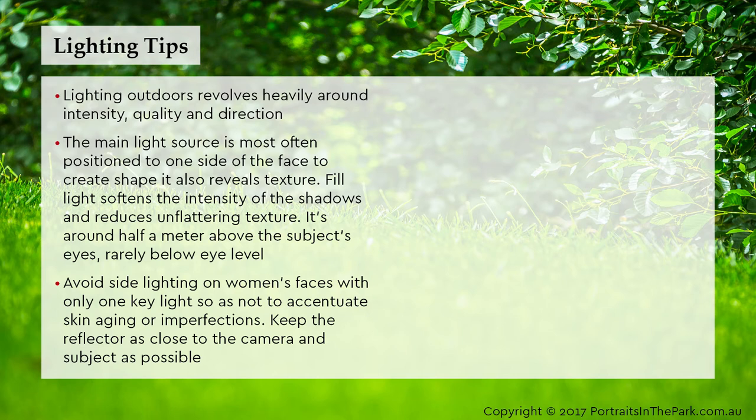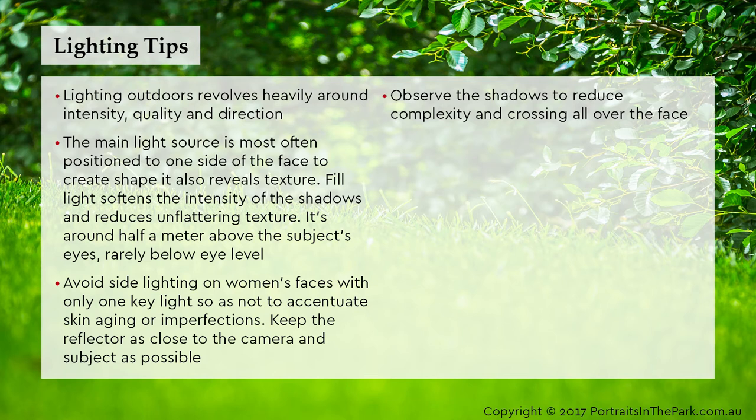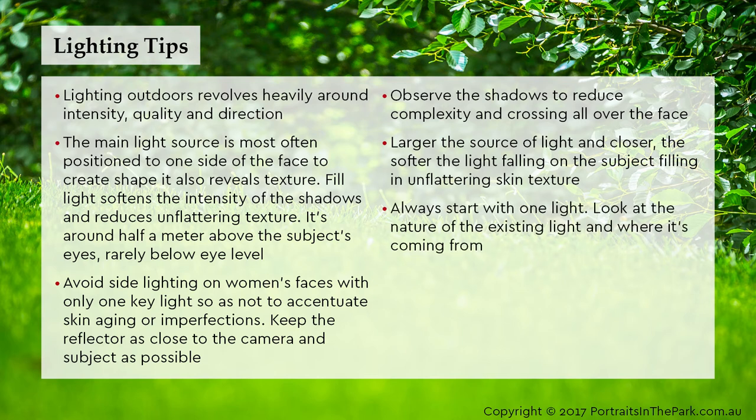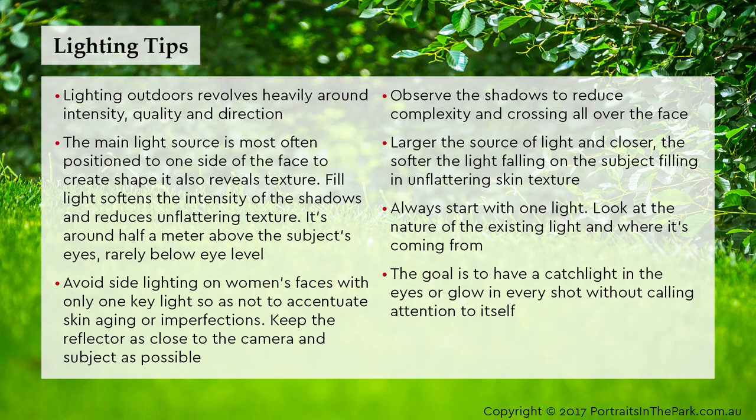Keep the reflector as close to the camera and subject as possible. Observe the shadows to reduce complexity and crossing all over the face. The larger the source of light and the closer it is, the softer the light falling on the subject, filling in unflattering skin texture. Always start with one light — look at the nature of the existing light and where it's coming from. The goal is to have a catch light in the eyes or glow in every shot without calling attention to itself.